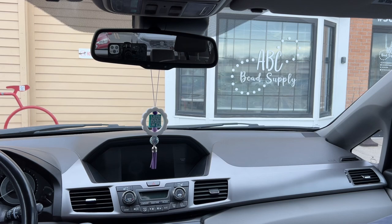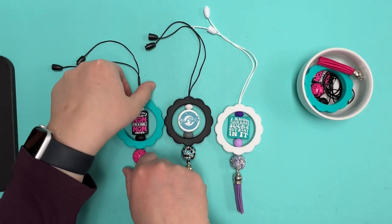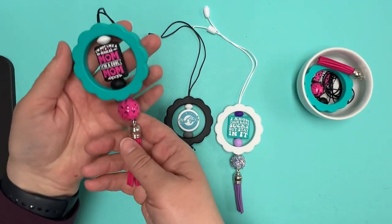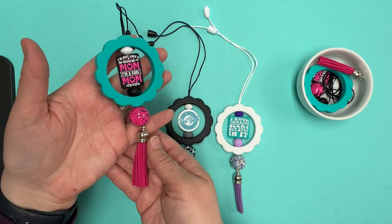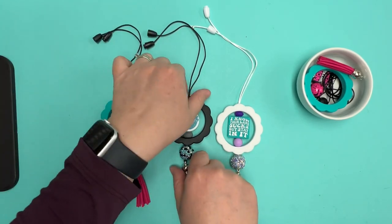Super fun! Why don't we go make one? Let's show you a close-up of each of these — I don't think you can see the details quite as well in the car. So we're just going to give you a nice close-up of the elements that are on each of these, and then we're going to make one together.